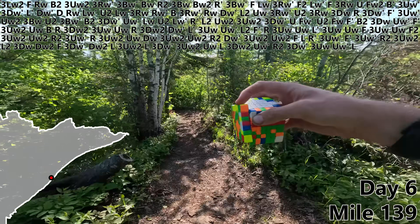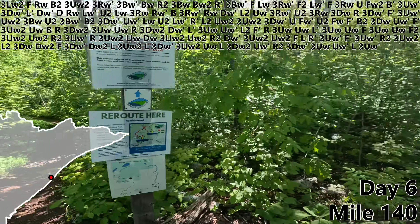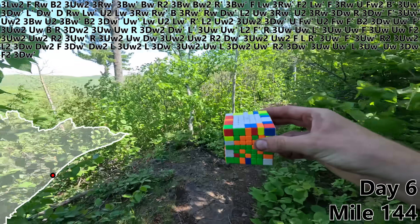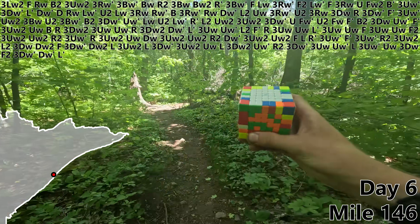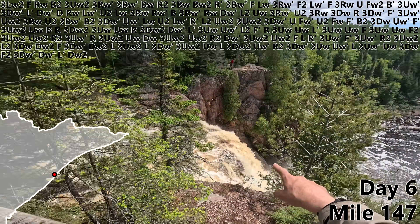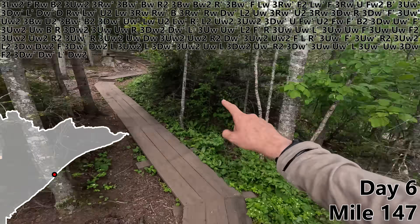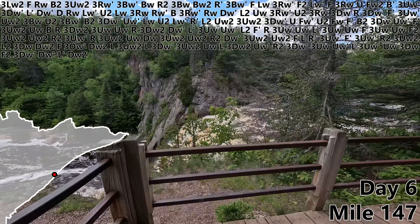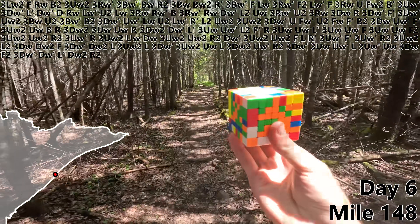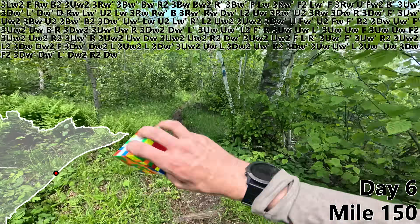3UW, UW prime, L, 3UW prime. Another day, another closed trail, another detour. UW, 3DW, F2, 3DW prime, DW prime, L prime, DW2. Here's the conundrum — I need to get about 100 feet over this massive waterfall, and there's a very nice bridge right there, but it's closed. So we get to take a three-mile detour. An hour and a half later, we've made it. R2, and with a DW prime, our red center is complete, which means at mile 150 we're beginning our last two centers with an F.